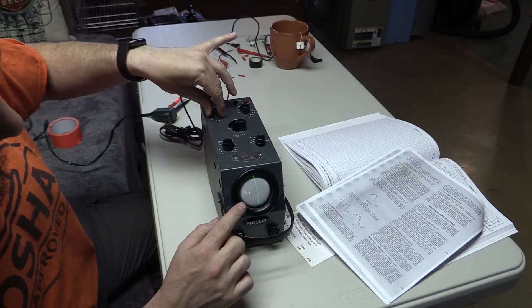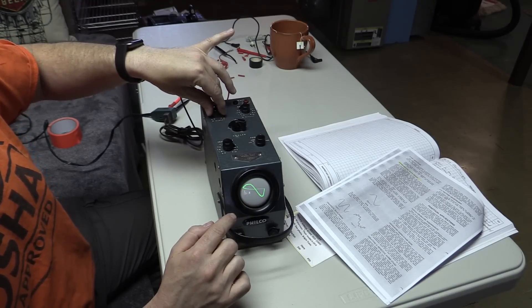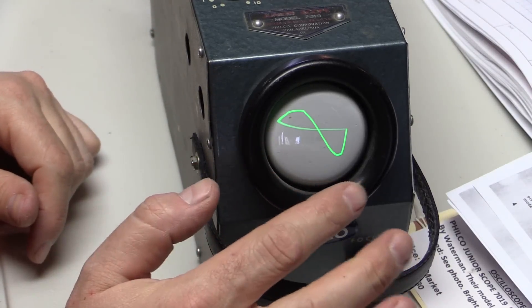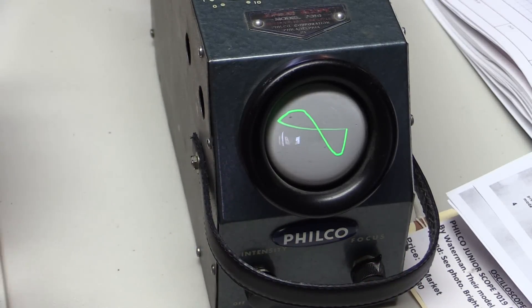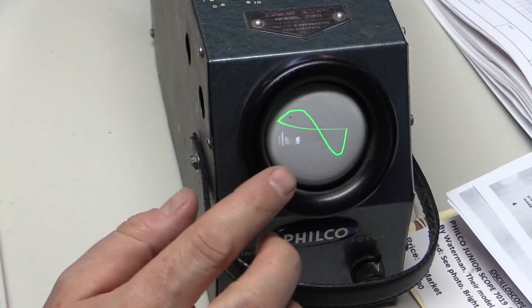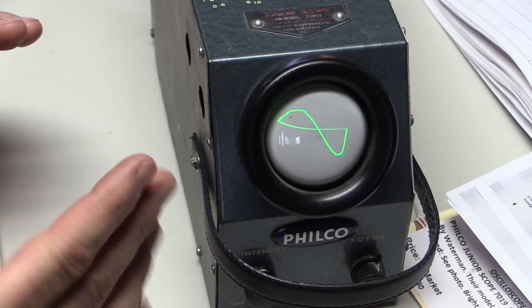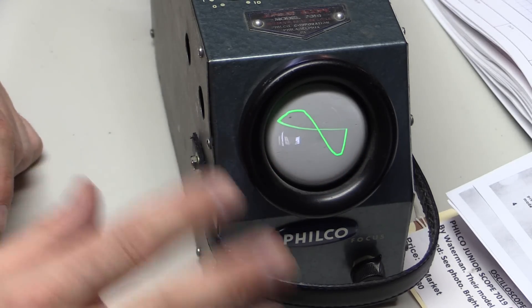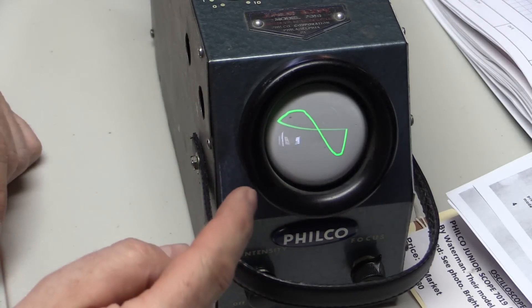We are seeing something on the screen here. We've got a little sine wave going on. That is the 60 Hz sine wave of our line voltage, our AC voltage coming from the wall. Now it's skewed a little bit — it seems like it's kind of rotated to the right, and it has this return line. This thing doesn't have what's called a return cutout, so it actually shows you the electron beam coming back to start.